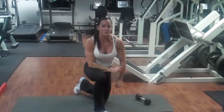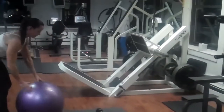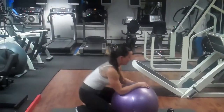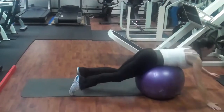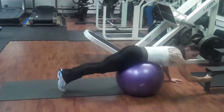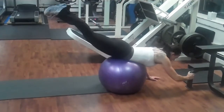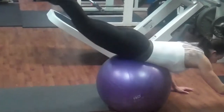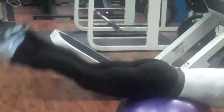Now we're going into a reverse hyperextension — you'll need a ball. It helps to grab onto a chair or bench. Roll right out, keep your feet together, bring them up and squeeze your glutes for a two count, then lower to a toe touch. Squeeze up and release.